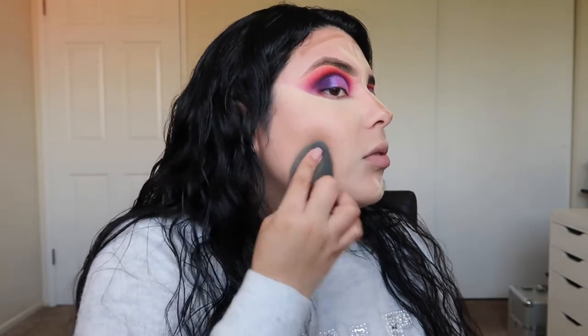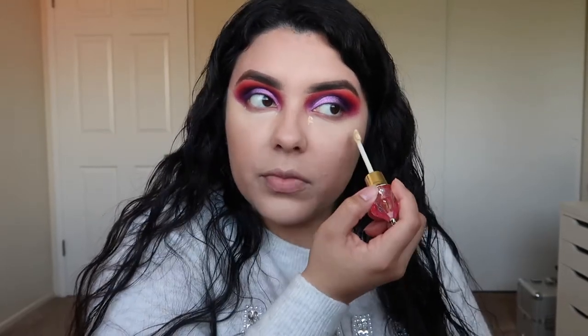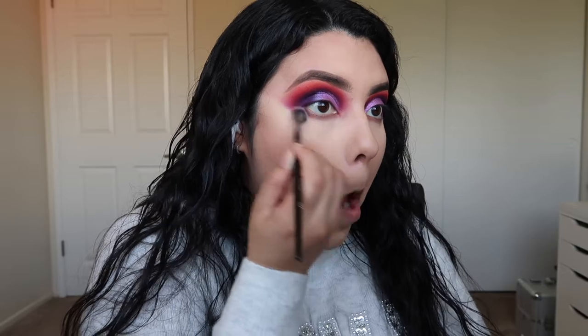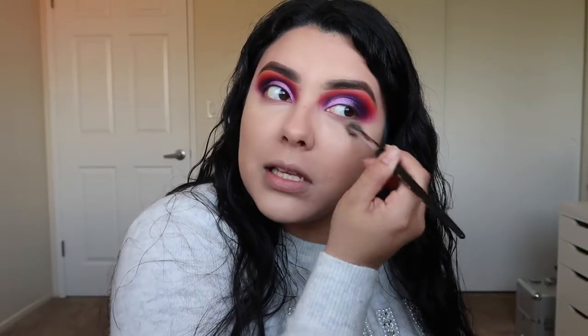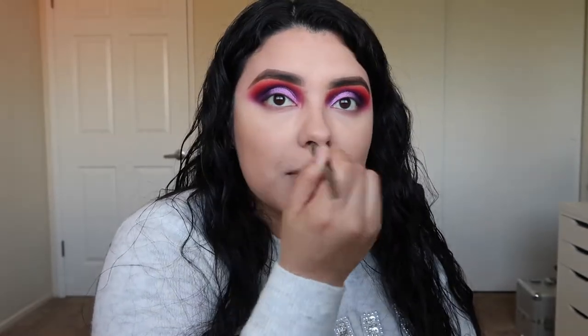I blend out the bottom and do the same on the other side, starting with concealer. To avoid a harsh edge I add little tiny dots around the areas I want to blend, then blend with a Morphe E27 brush — bringing it all the way towards the side of the nose, under the eye, and along the under eye, blending out those edges to keep them soft. Blending the under eye also helps with concealer building up in fine lines. I clean up the sides of my nose as well since product tends to build up there.